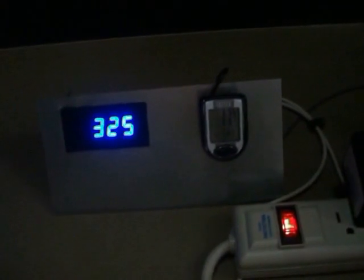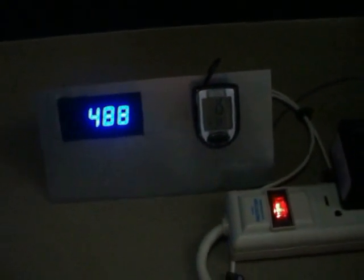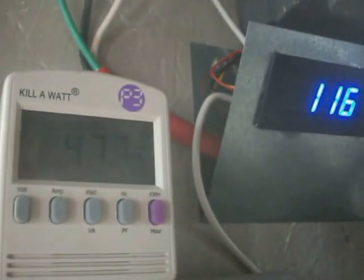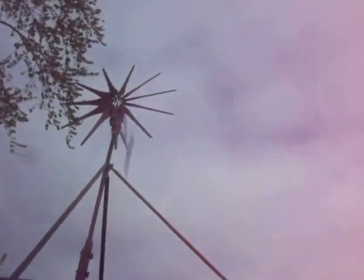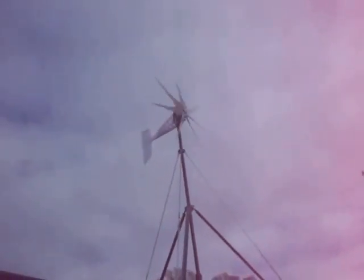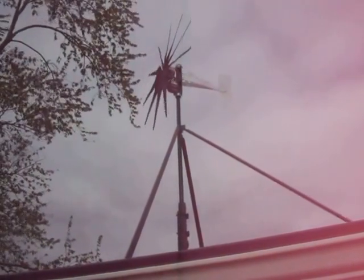It fluctuates pretty good — hitting 400. This one here is at 162, that's the highest I've ever seen it go. Let's take a look outside and see what they're doing. There's my lightning dog Max. There they both are — that one's really humming along, that one's just chugging along, nothing special, and because the pole is shorter.